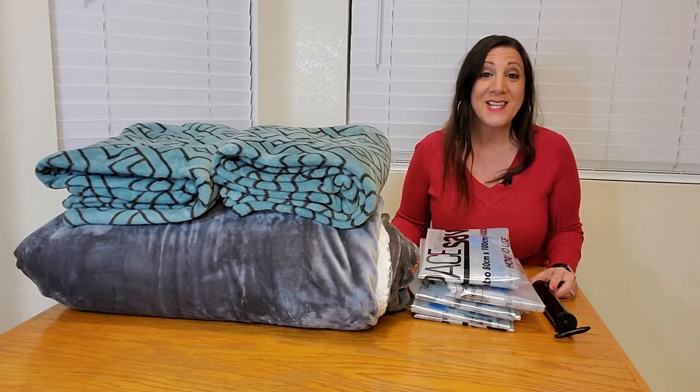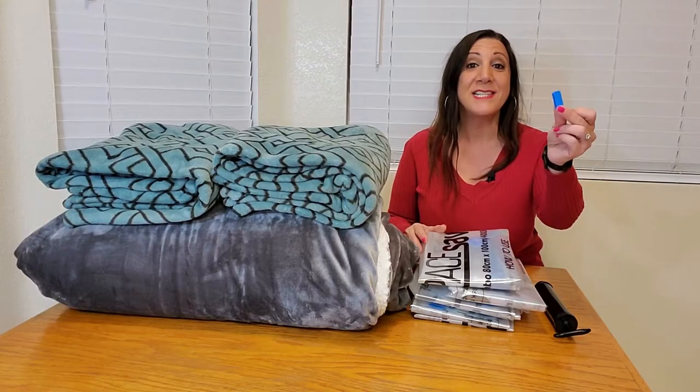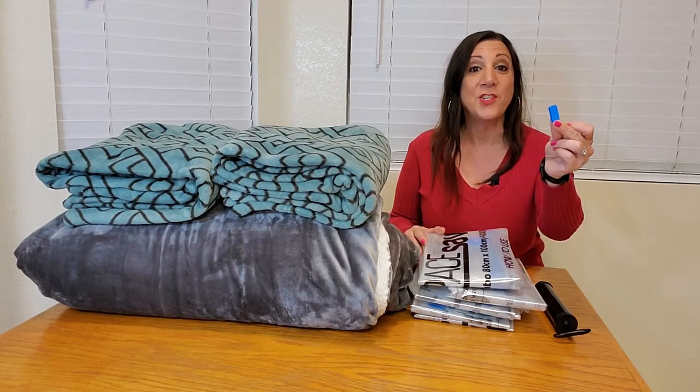These Space Saver Vacuum Bags are really heavy duty, durable, puncture resistant, and reusable too. You get six of these bags as well as six of these zipper closures. Let me show you how it works.